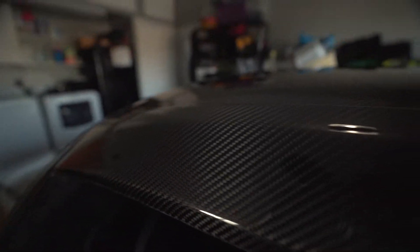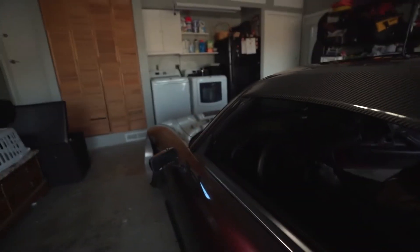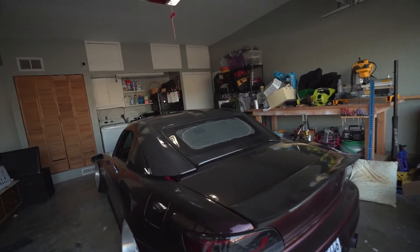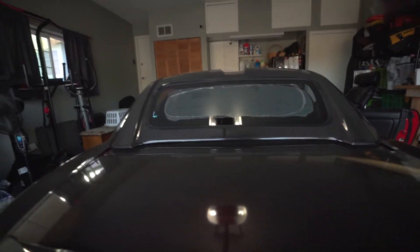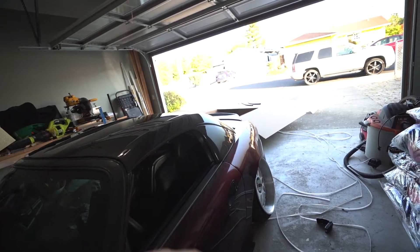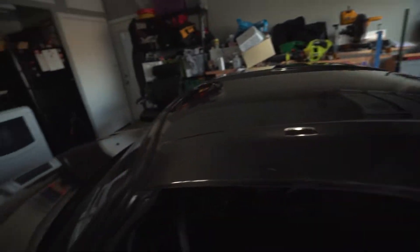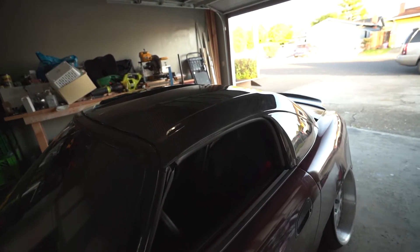Wait, this is actually happening? Holy crap, look at that carbon fiber. That thing looks so good. I missed having the hard top so much, and this one fits so much better than my last one. The hard top is fully installed. Got the weather strip all nice and set up on the sides. The inside plate to hold the hard top to the car is all set.